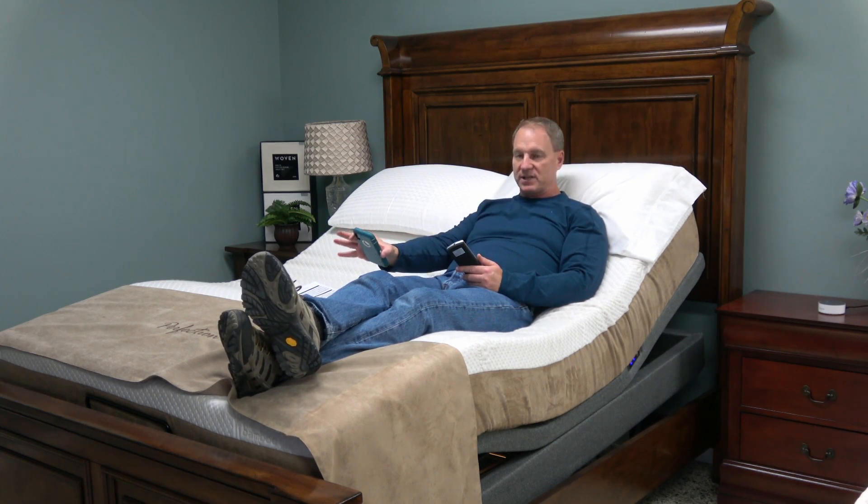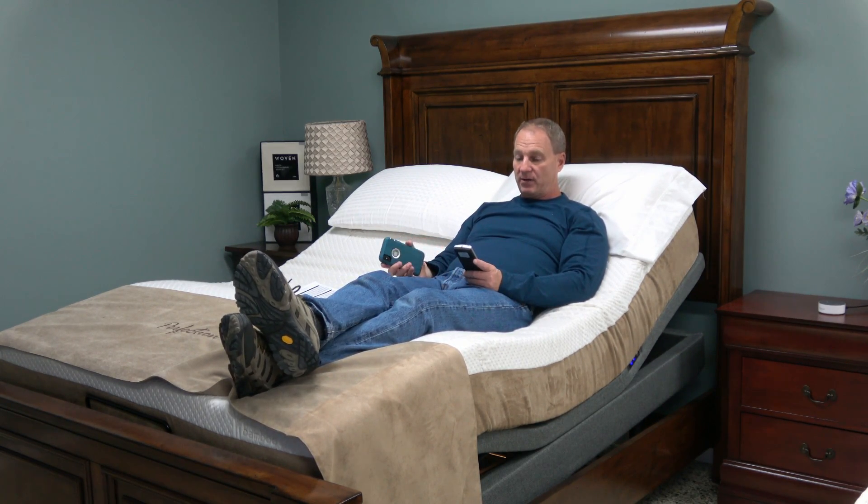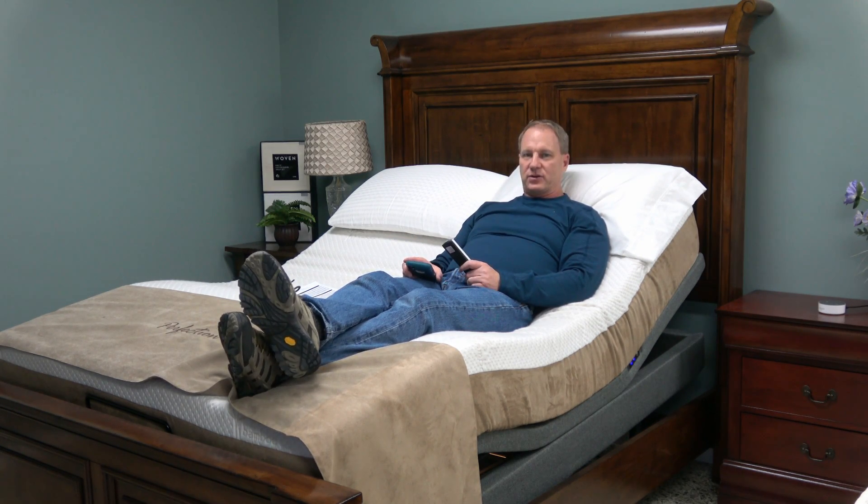It has massage — wave massage — you can massage the legs, you can massage the torso, you can do the wave like I've talked about in some of the other adjustable beds. Literally, this bed does everything, and then there's the tilt feature.